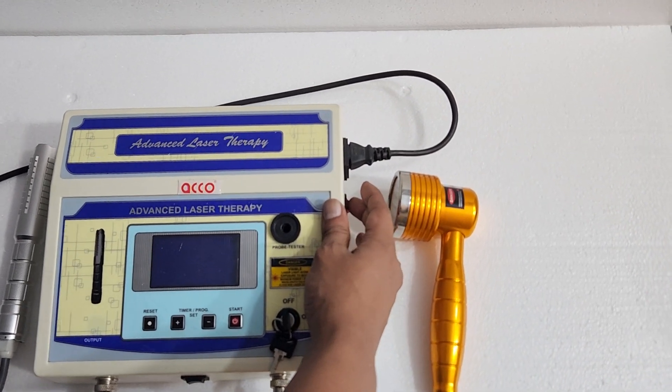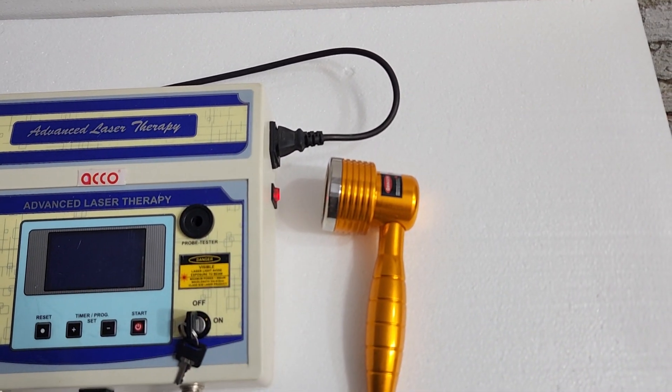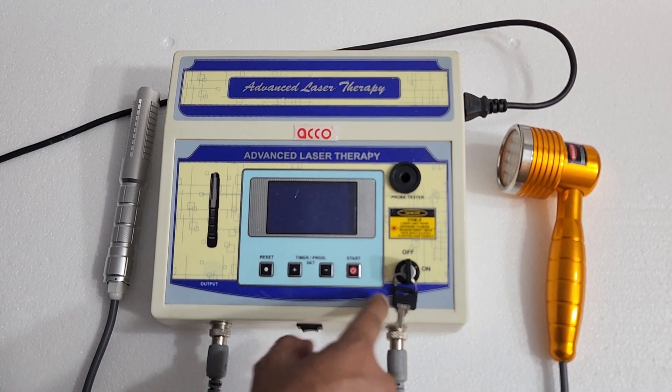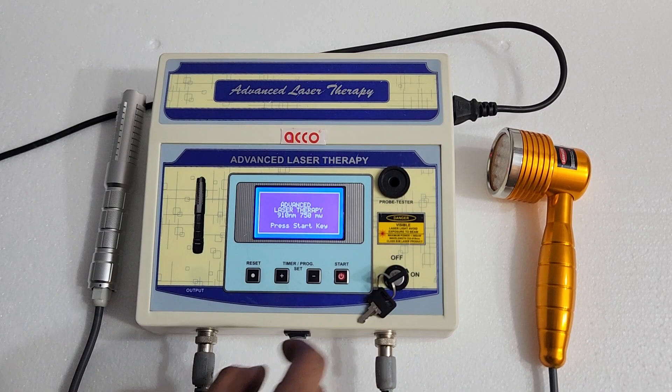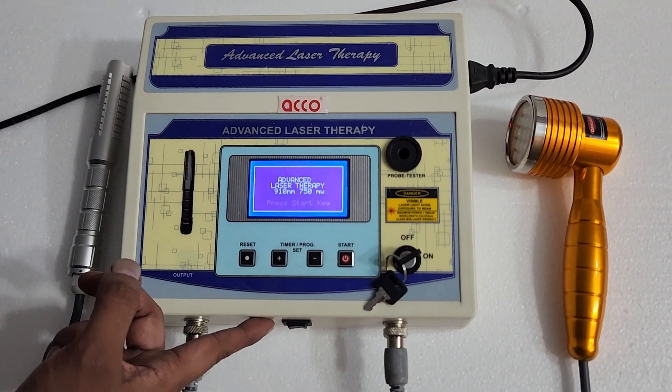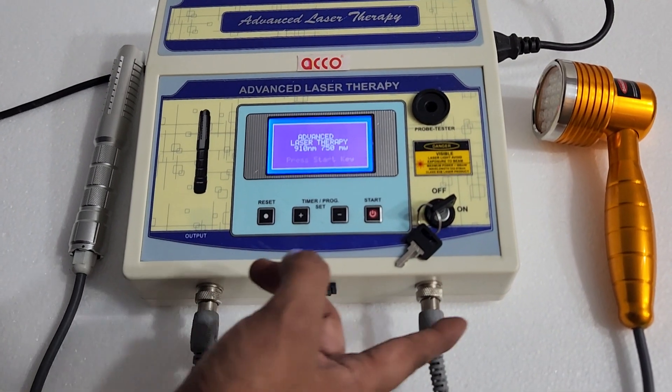Let's start the demo now. Switch on the machine — this is the on and off lock switch. Put it on. You can set the parameters, and from here you can select which handle you want to use.